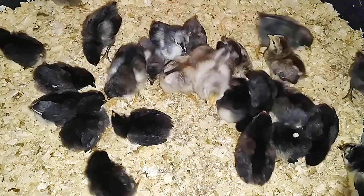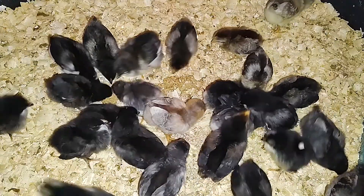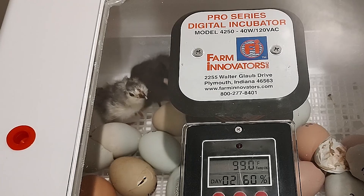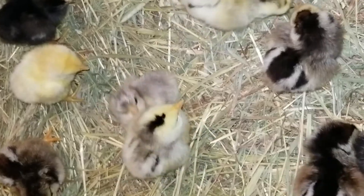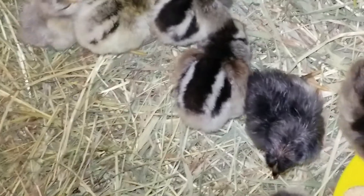We're Say Why Chicken Thigh, and we hatch a lot of chicks. We've been getting healthy hatches from our incubator, the Farm Innovators Pro Series Model 4250. But lately, all of our clutches have had at least one hatchling with spraggle leg.